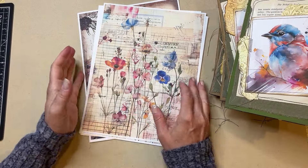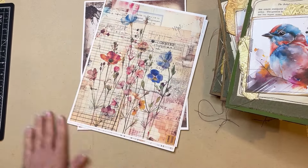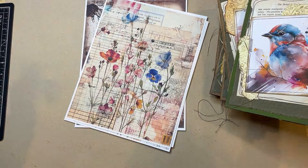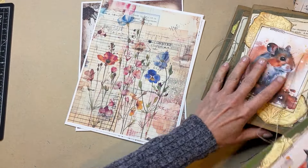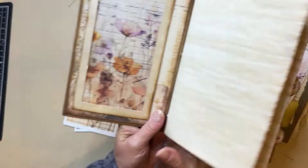Hello crafty friends, welcome to Heather and Yarn Studio - DJ here. If you've been here before, welcome back. I'm working in the woodland journals and I need to make one of these. This is the main one I'm using as my prototype.